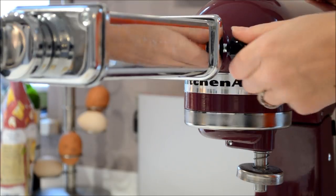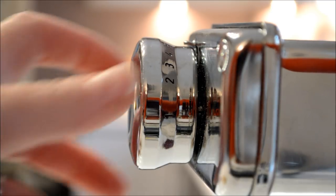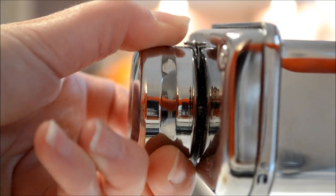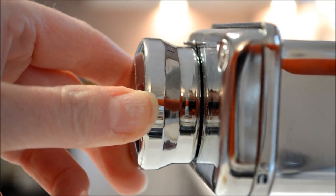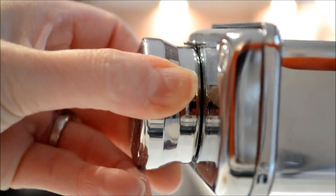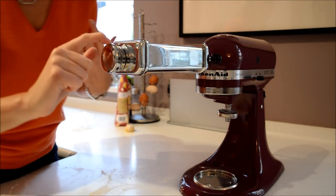Everything slots together and then tighten the bolt. To change the settings for the rollers to make the pasta thicker or thinner, just pull out the knob at the end and twist it round to the desired number at the top, making sure it's clicked firmly back into place. Twist it out and set it to one at the top to begin.